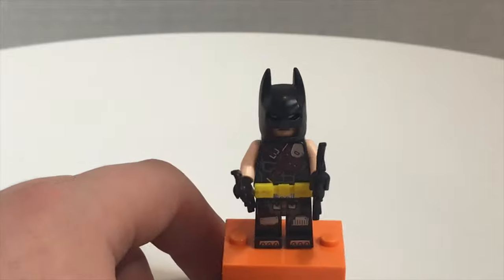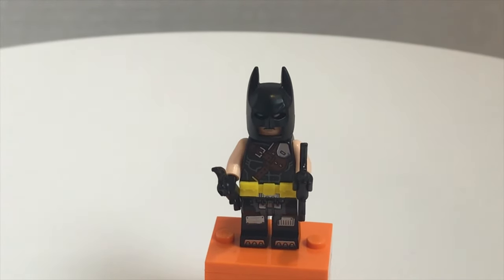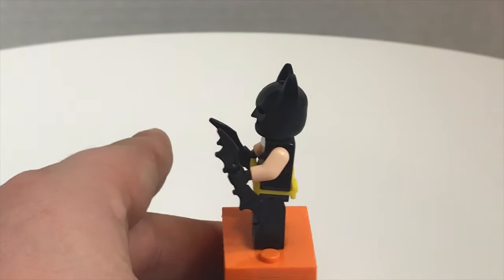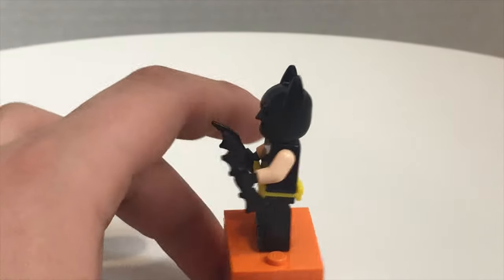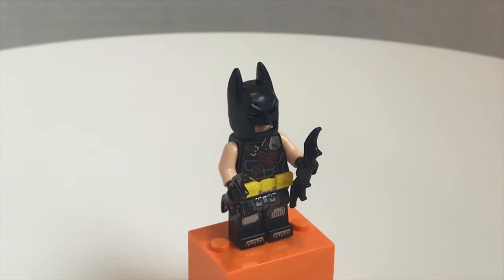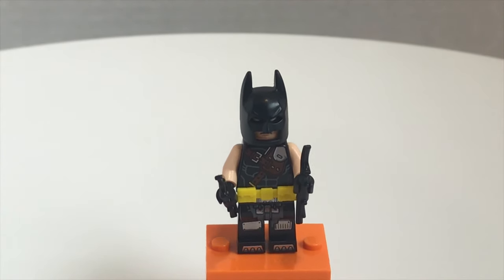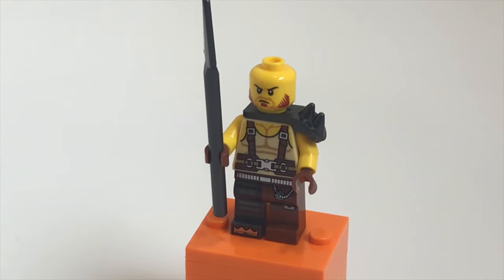I really like this design and the printing on the legs. The only other way to get this figure is with the big Apocalypseburg set, which costs around $300 to $350, so this is actually pretty generous by Lego. The one difference is that this version doesn't have dual-molded arms like the Apocalypseburg set does, but it still looks fine.